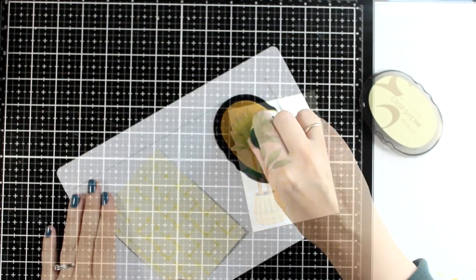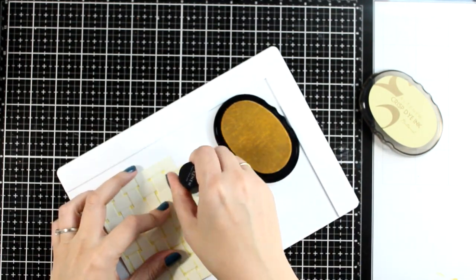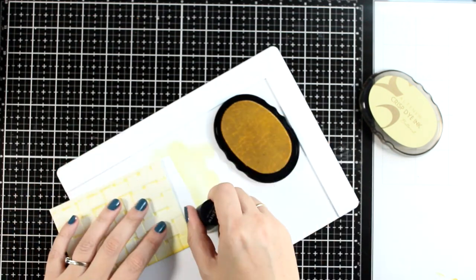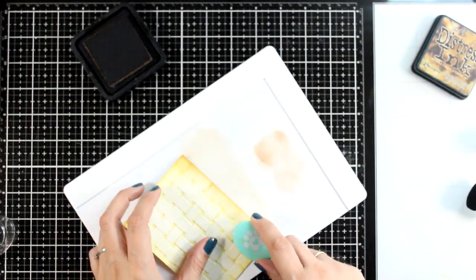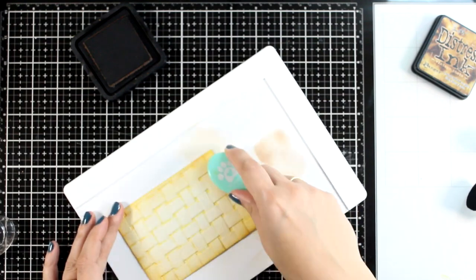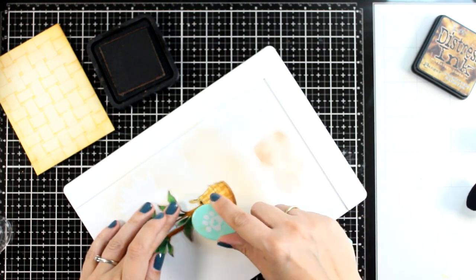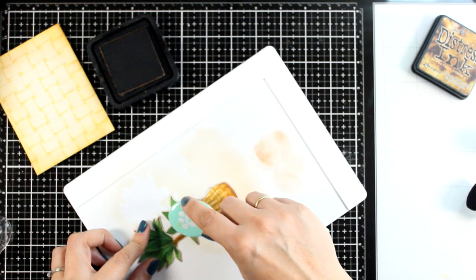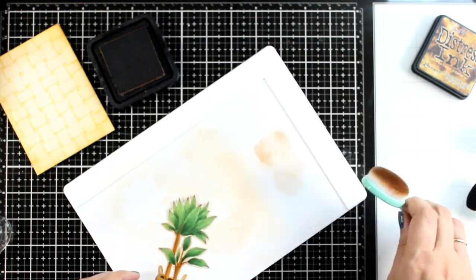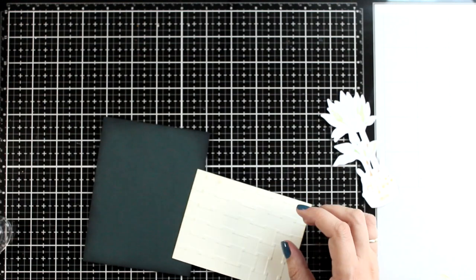You can definitely use it as it is — place your basket on top and end up with a clean and simple looking card. However, I'm going to take it a step further and add a vintage look and feel. So I'm going to ink up the edges — again I'm using Butternut here — and then I will move on and bring some darker shadows by using Vintage Photo. I'm also going to bring in my die cut and add a little bit of shadow on one side of my basket, then get rid of that white outline by lightly inking with whatever is left on my brush. Now my cutout looks as if I did the stamping and coloring on craft cardstock.